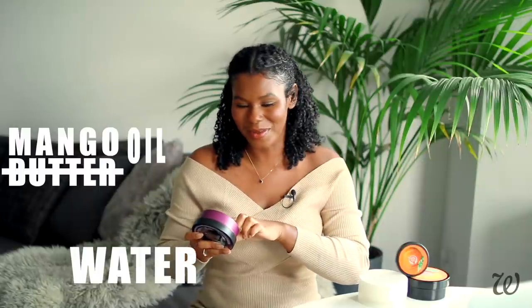Body butters were one of the few moisturizers well known for being 100% oil-based, but in the Body Shop's ingredients we've got water, emulsifiers, stabilizers and preservatives. The first ingredient is water, followed by mango oil — not butter, oil. Interesting.